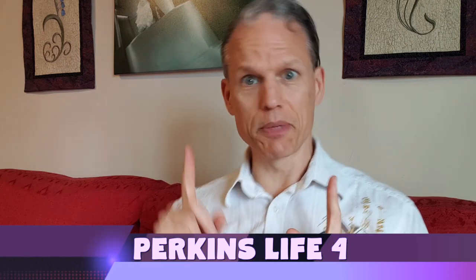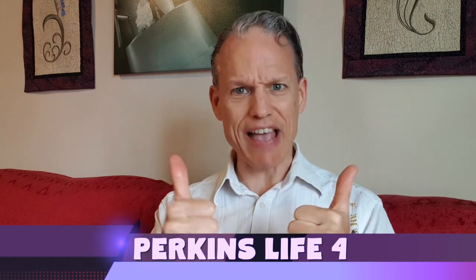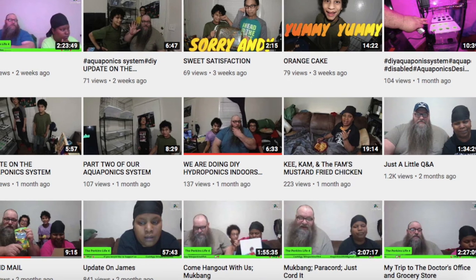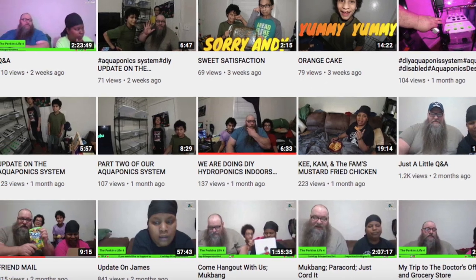I'm gonna stop there with the tea tips because I've got some shoutouts to do. Shoutout number one goes out to Perkins Life Four — told you I'd do this a while back. These guys do some mukbang and cooking videos, and most recently he's been doing a bunch of cool aquaponics videos on his new aquaponics system. So if any of you are into hydroponics or aquaponics, check him out and see what he's doing — really cool stuff.